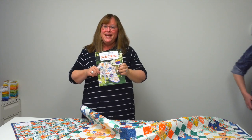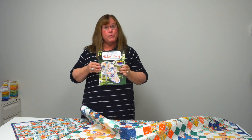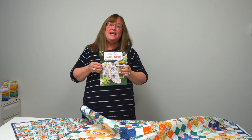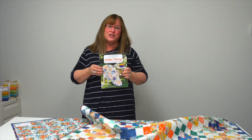I hope you've enjoyed our trunk show today. All of these patterns are available in the book 'Rolling Along: Moda Bake Shop Quick and Easy Quilts from Two-and-a-Half-Inch Strips,' available from shopmartingale.com or wherever you buy books.